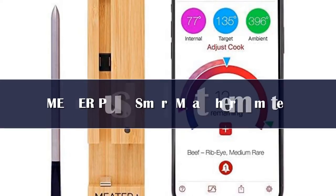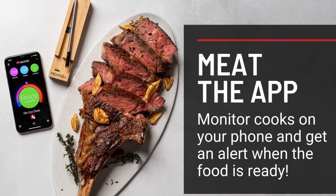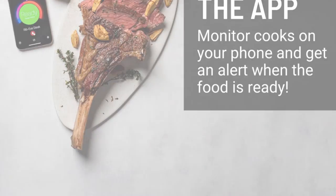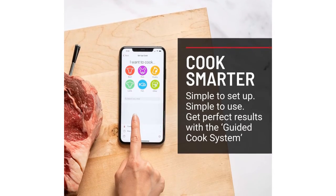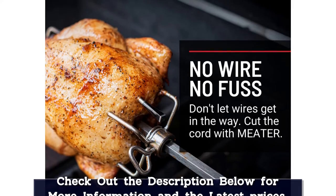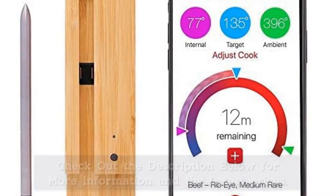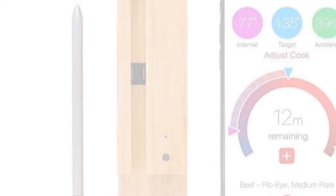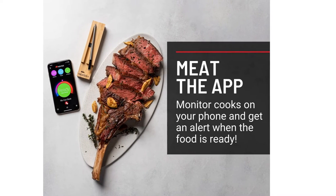Number 2. What sets this leave-in probe thermometer apart from the rest is the multitude of places it can be used, from the smoker to the oven and even sous vide. The wireless thermometer pairs with an app via Bluetooth so you can keep an eye on your steak's temperature from the comfort of your living room. When you let the app know what you're cooking and your desired doneness, it will calculate the estimated cooking time. It comes with a storage case that's also its charging station, and it will alert you when fully charged.